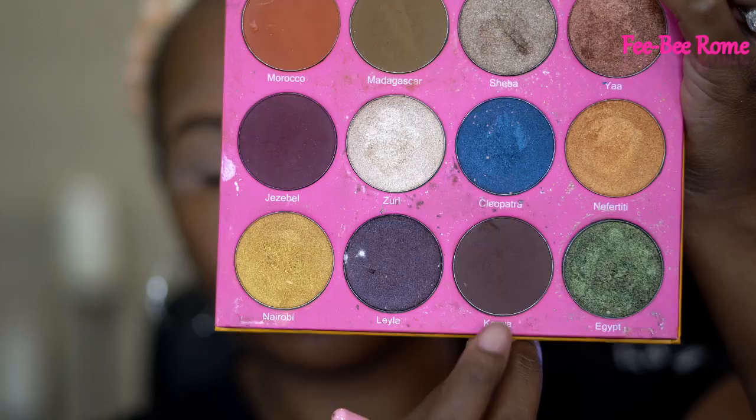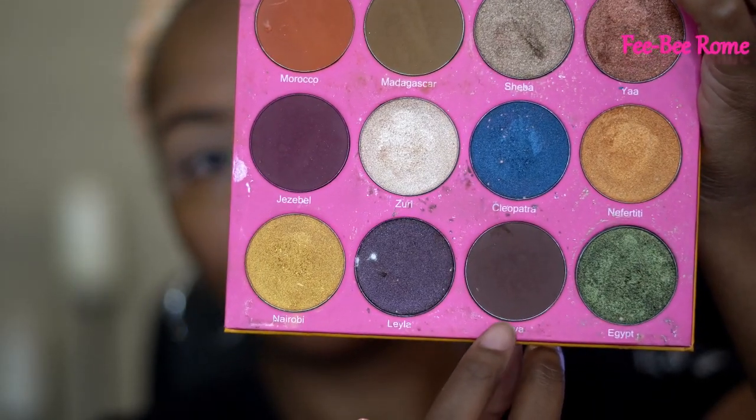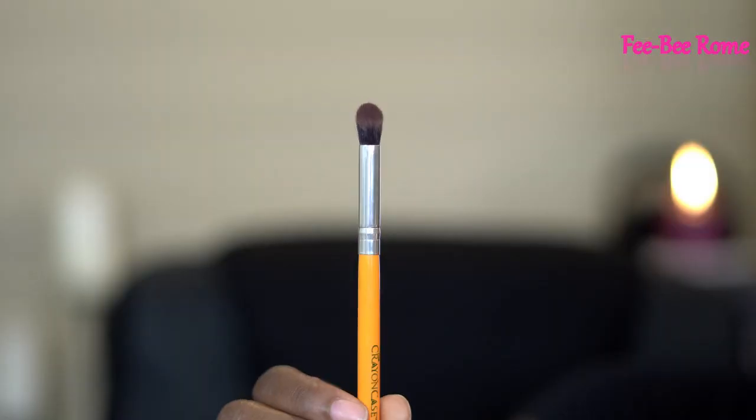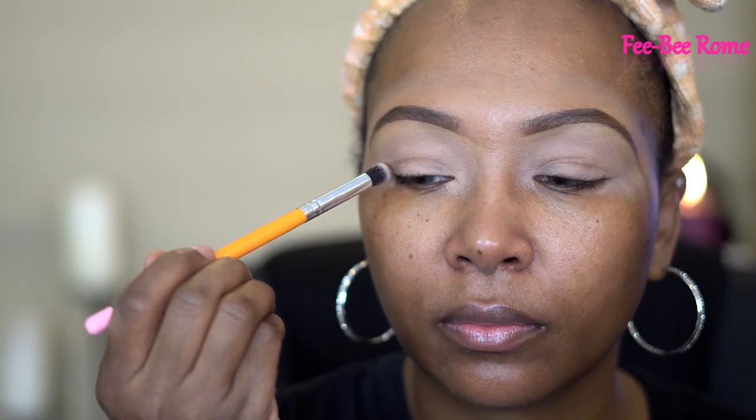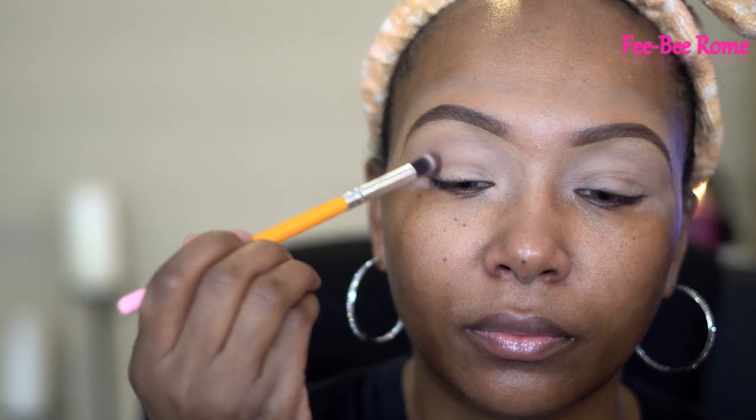We're going to start off with an eyeshadow primer — we definitely need an eyeshadow primer, because if you don't use it your eyeshadow will crease. Use whatever you have. Now I'm pointing to the first color, which is called Kenya, and we're going to start off with that using this brush I got from the Crayon Case. This is just a packing brush; I'm trying to pack as much eyeshadow on my eyes as possible.